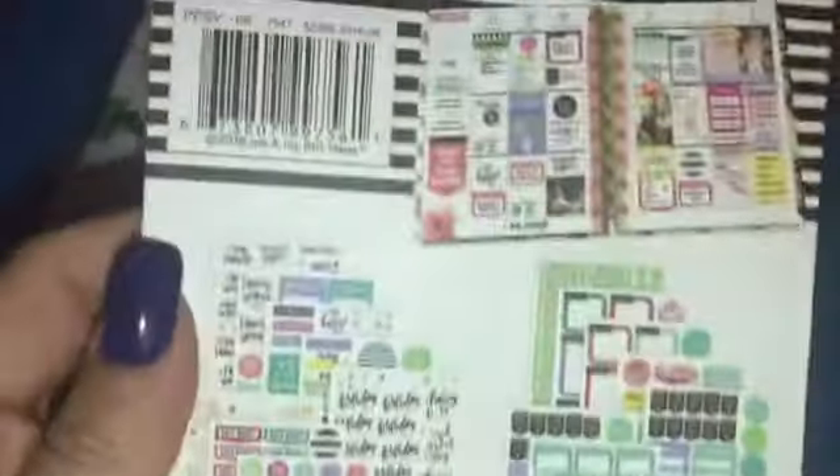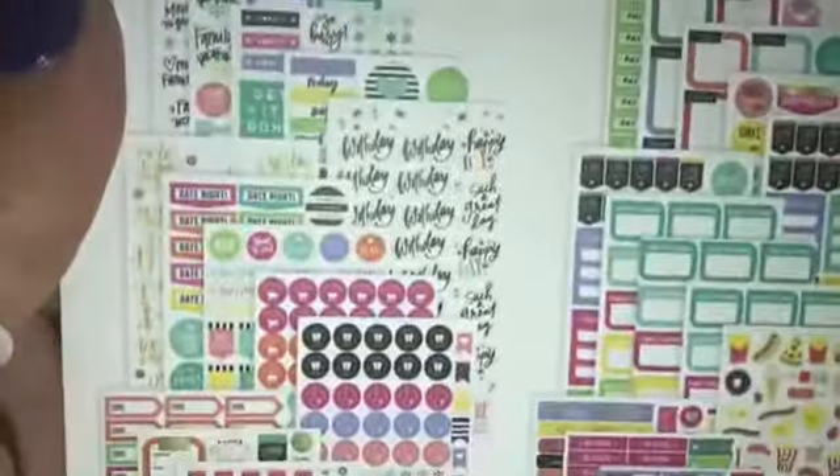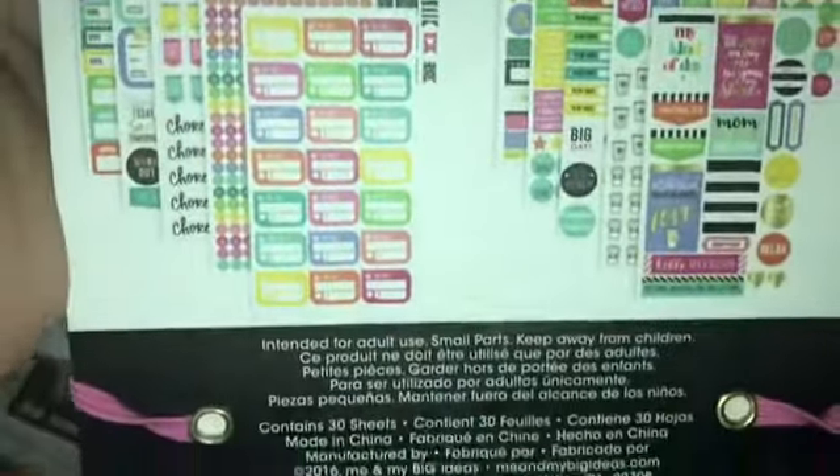And then you just put the little pink rubber band back on — okay, I did it. So that's the back of it. Again, these packs are $19.99, but when they do have their 50 and 60% off sales I would definitely get my hands on these.